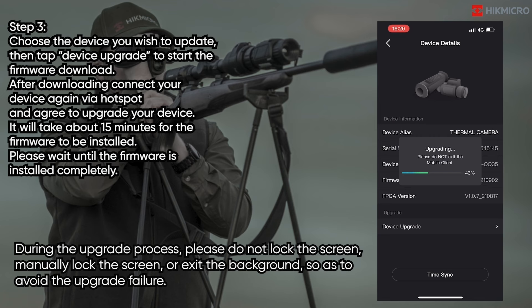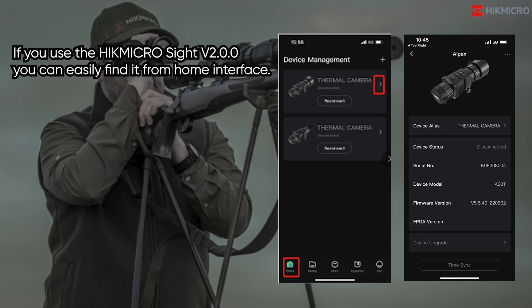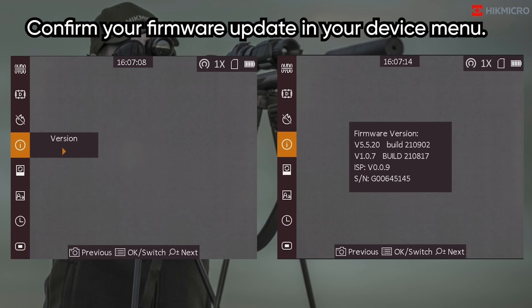During the upgrade process, please do not lock the screen, manually lock the screen, or exit the background, so as to avoid upgrade failure. If you use HikmicroSite version 2.0.0, you can easily find it from the home interface. Confirm your firmware update in your device menu.